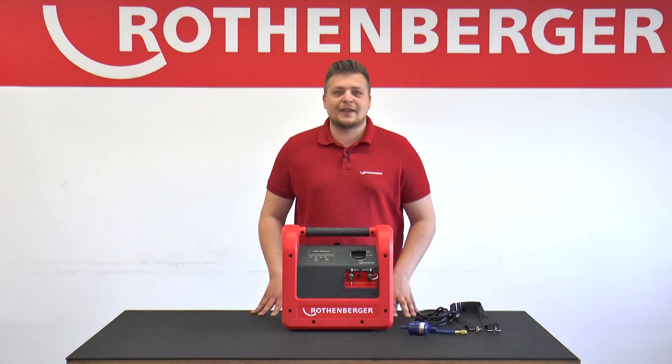In another tutorial, we explain the ROREC Pro Leak Detector. Thank you for watching.